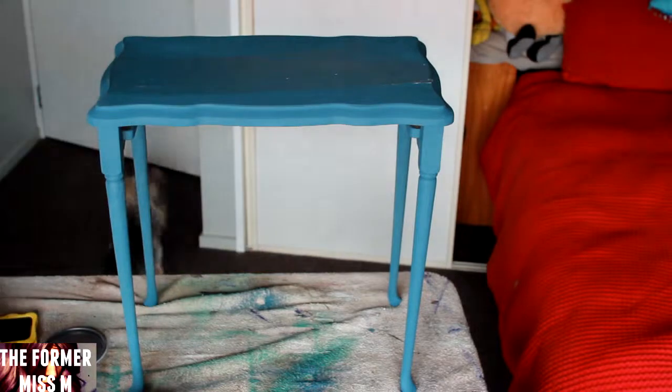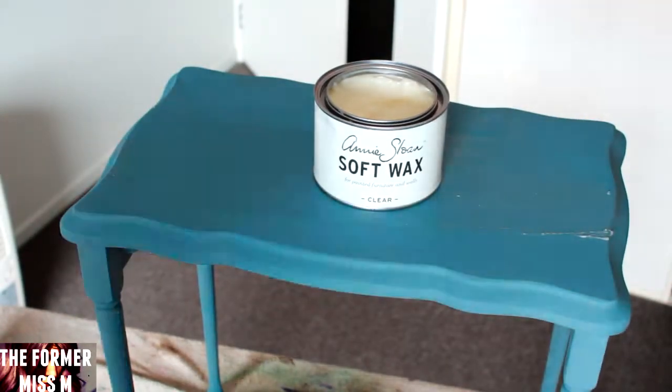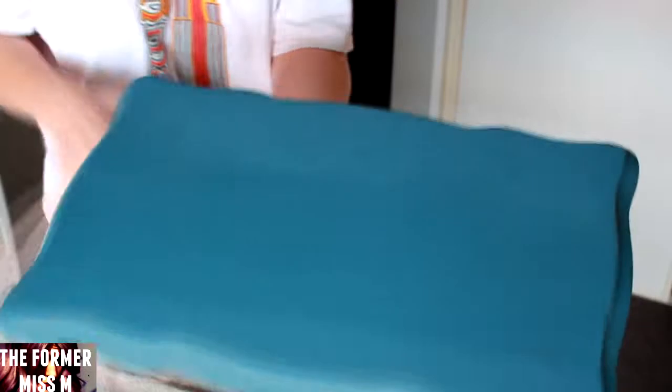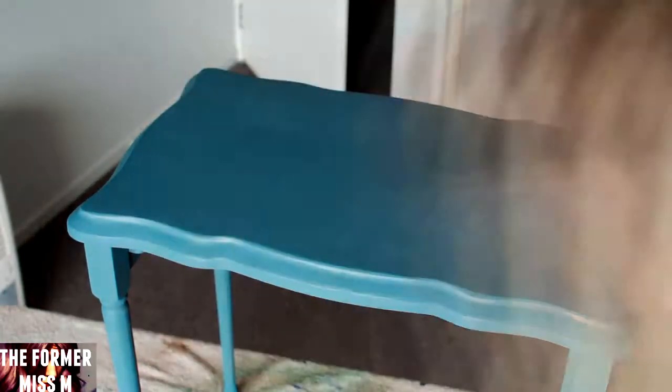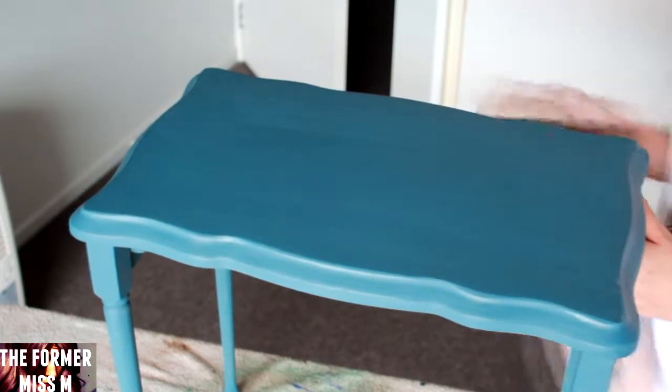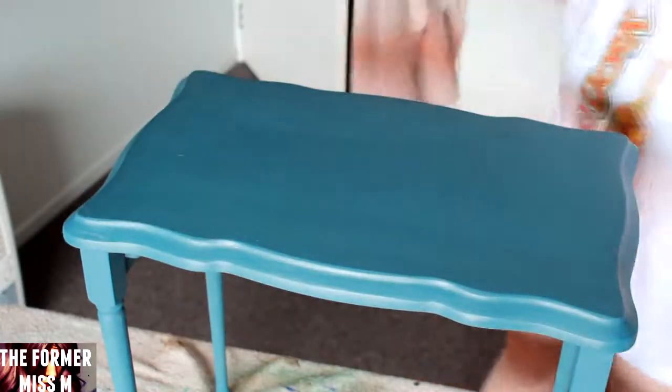Now we're going to use the clear wax with just a ripped up old towel. Just take your towel and your clear wax and rub it in — you can already see it changes the color and the texture of the paint. It is amazing. This is the first time I've been this restrained — I'm not doing any distressing on this project. All I want is good old blue with some clear wax over it, just to look nice and fresh.